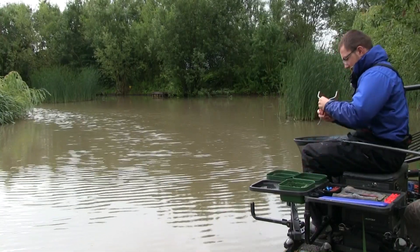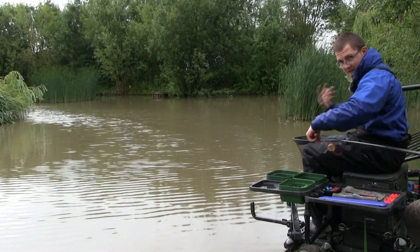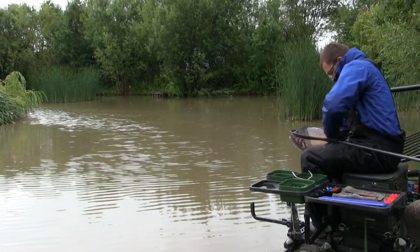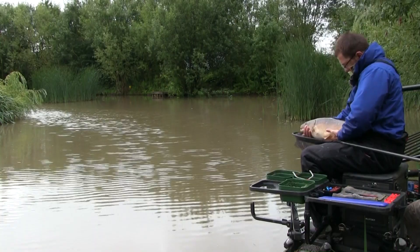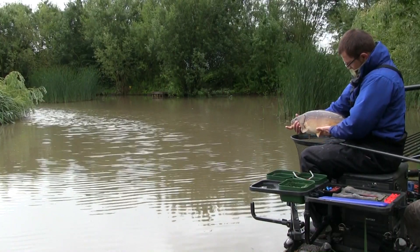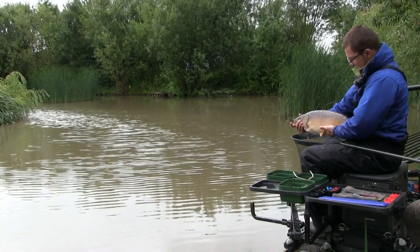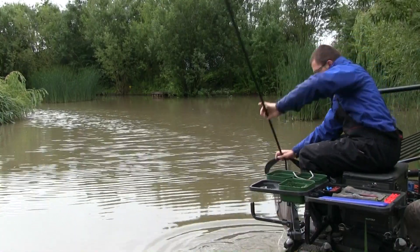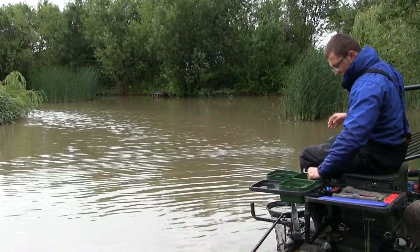That's a lovely fish to start with - a really good stamp for this lake. Easily five or six pounds that one. There aren't that many of these in here, so these bigger fish very often come in early for a look. Having the deck rig there gives you the chance to catch them as soon as they move in. They're really lively because the aerator's been on all day. A lovely dark fish - probably one of the old stock.